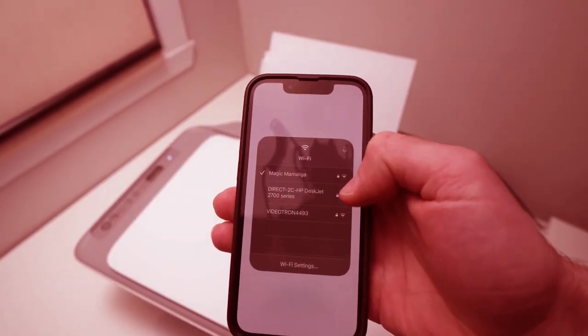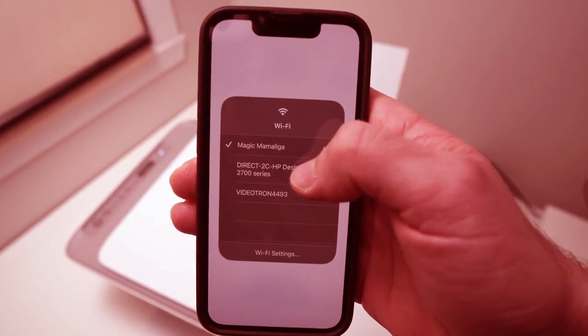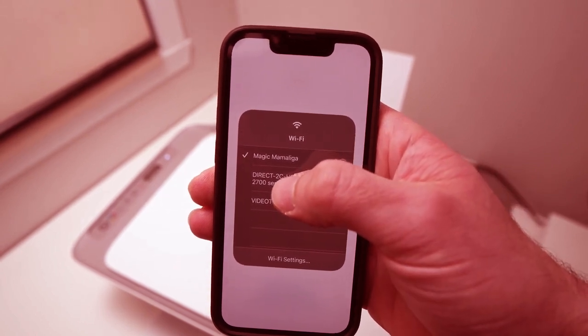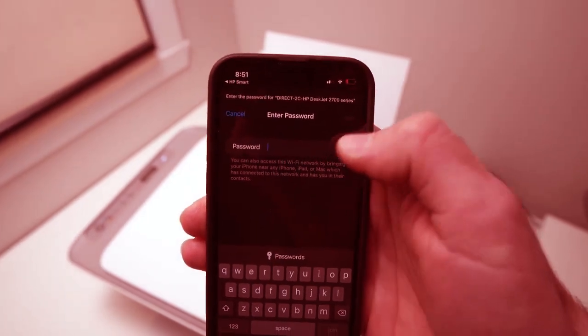You're going to connect to your printer manually. You'll see it here — direct — the HP DeskJet 2700 series. Tap on it and it will ask for a password.